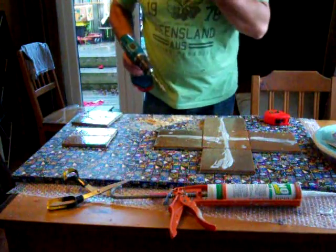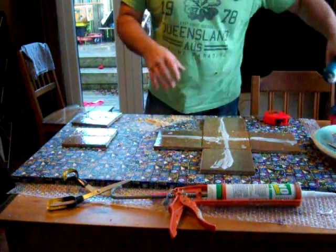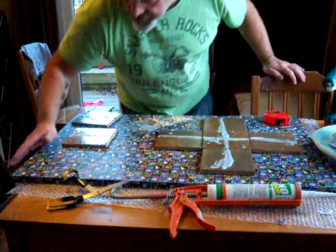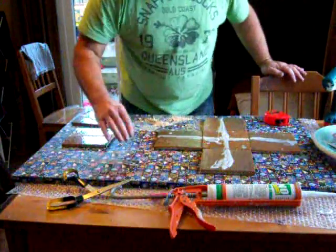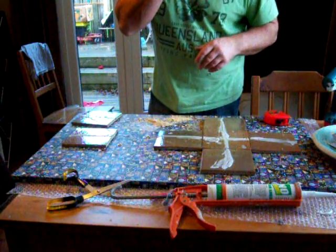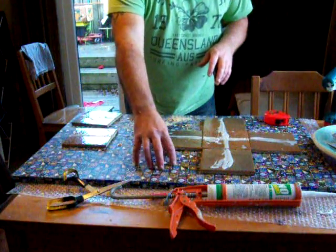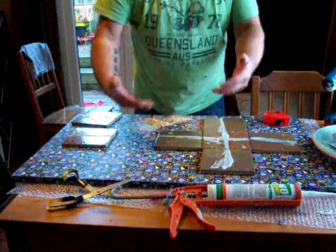Hello everybody. I just thought I'd show you how I attached these tiles to this background here. I've glued the printed fabric onto a piece of MDF, folded it over as you usually do. This bit here is glued down with carpet adhesive — fabric to board — so it doesn't lift off.